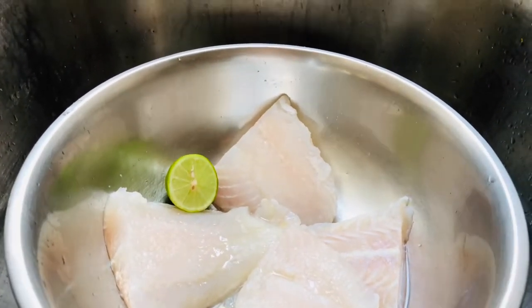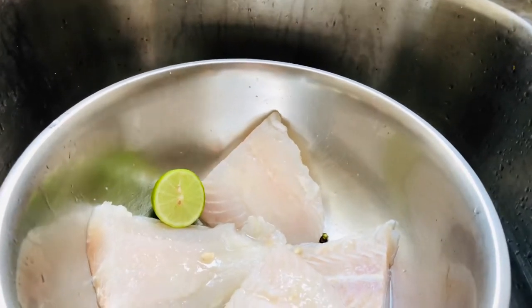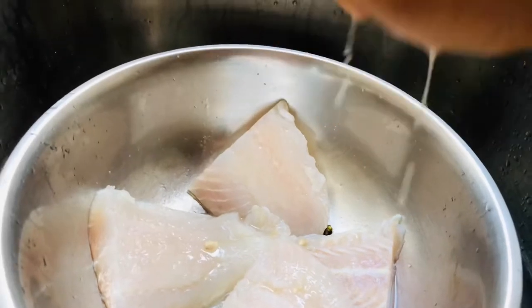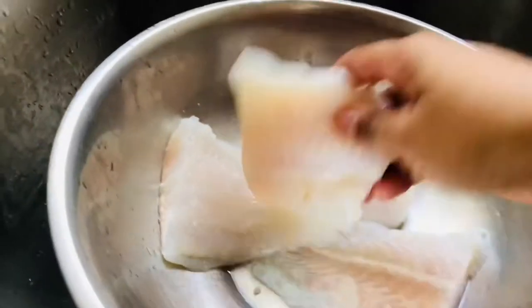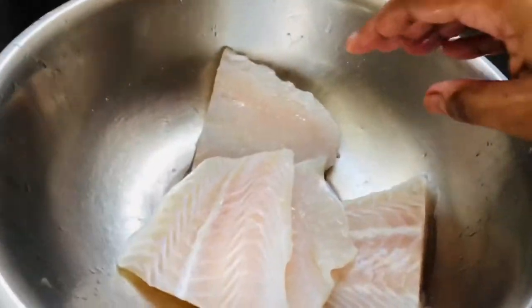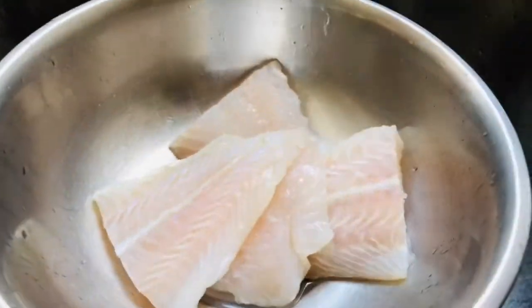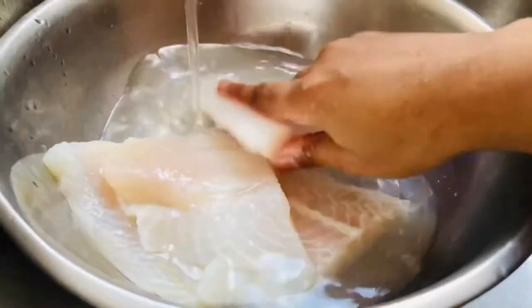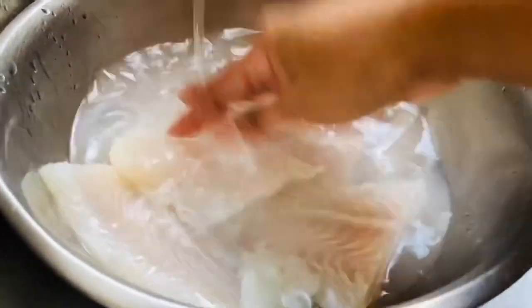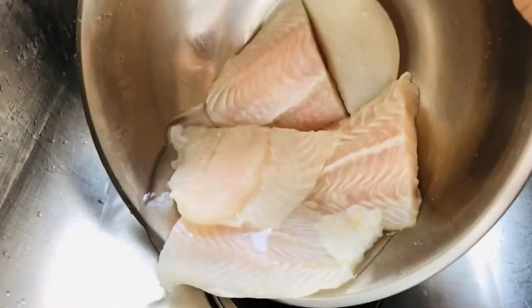I got started by first washing my fish fillet with some freshly squeezed lime juice in some water. I rub it in on both sides to give your fish that fresh type of taste and smell. Then you drain off the excess water.